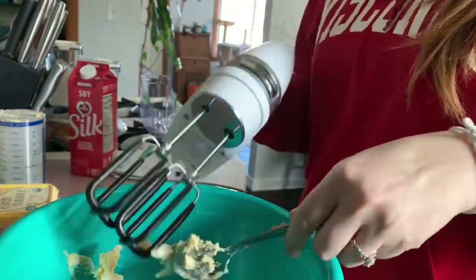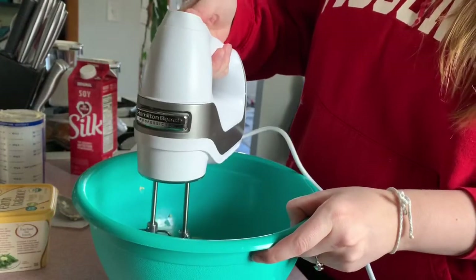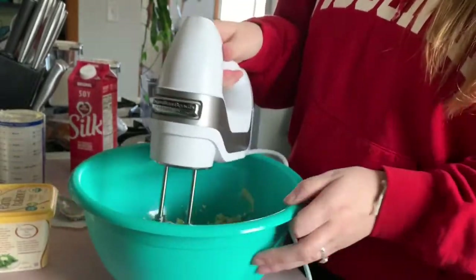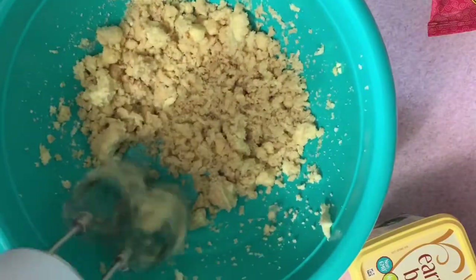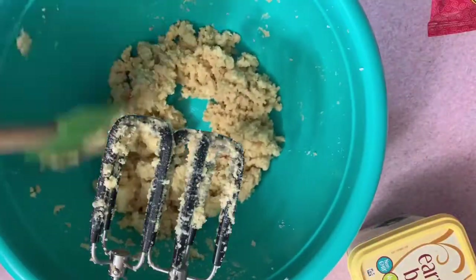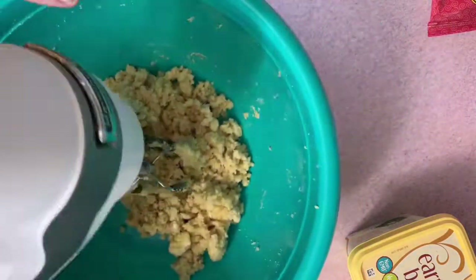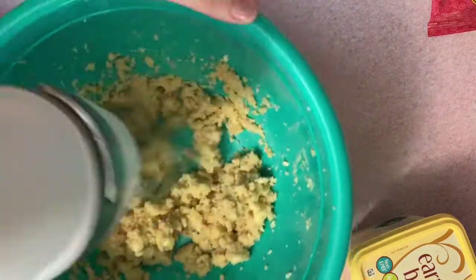Also, this hand mixer that we got for the wedding — it's like a Hamilton Beach one, I think — I love it. It's white and beautiful, and it comes with a container so all the mixing attachments and the cord are kept together. I looked so hard to find one and I was not about to get the KitchenAid hand mixer because it didn't have the compartment to store the stuff. So Hamilton Beach, super awesome — got it at Bed Bath & Beyond.